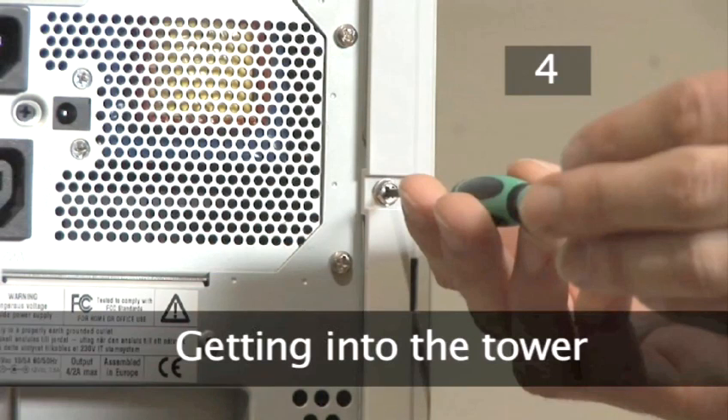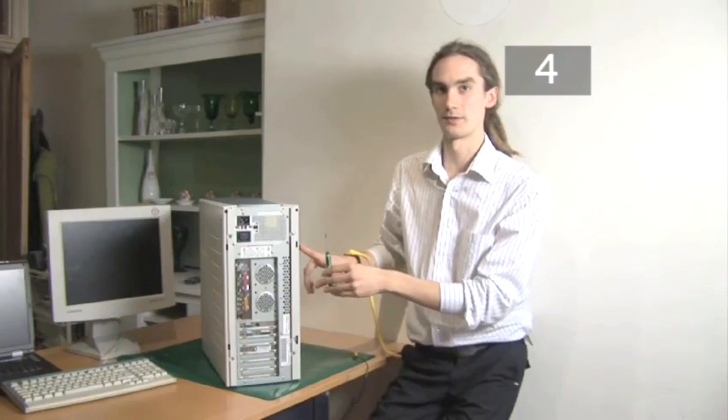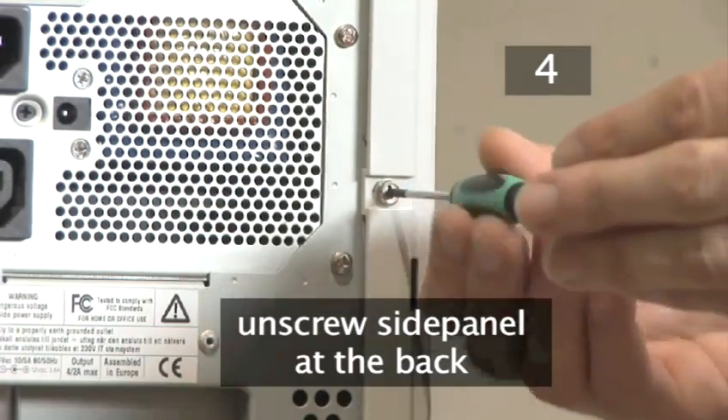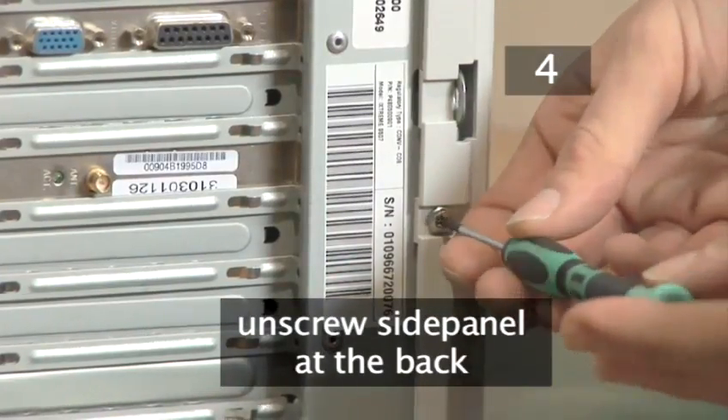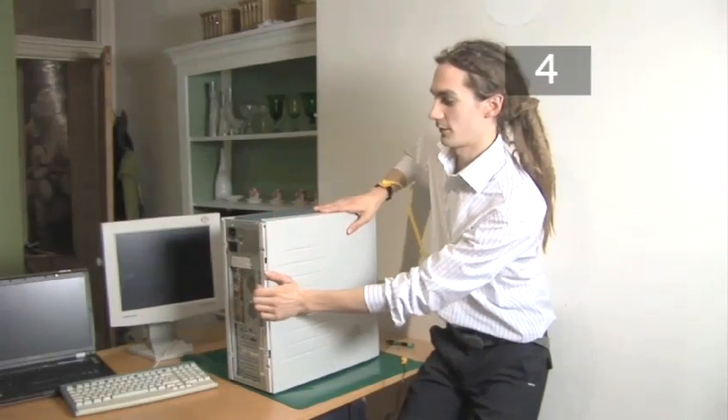Step 4. Getting into the tower. To get inside your computer you need to remove the right hand panel as you look at the back of the computer. To do this, use an electrical screwdriver to remove the two screws. Now simply slide off the side panel.